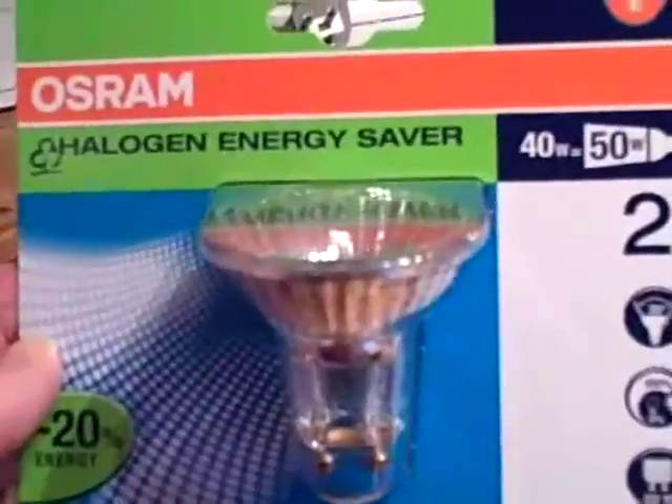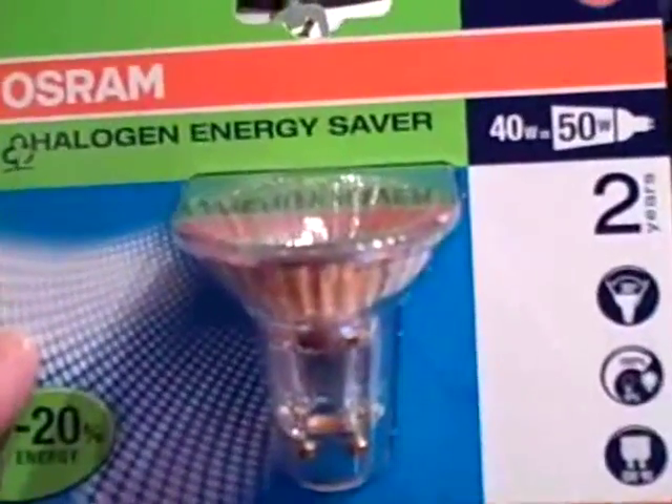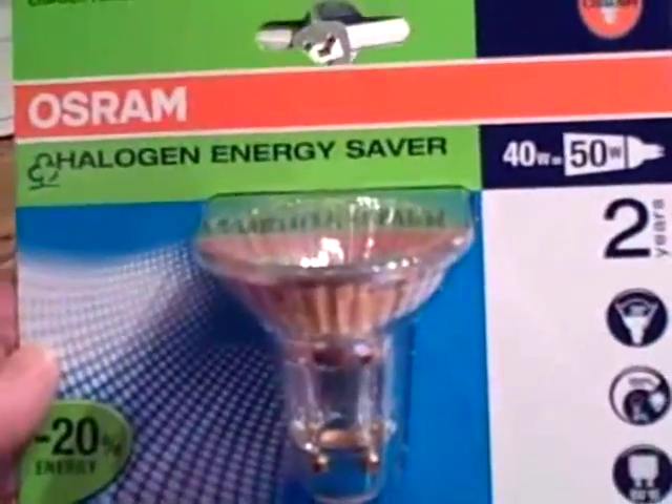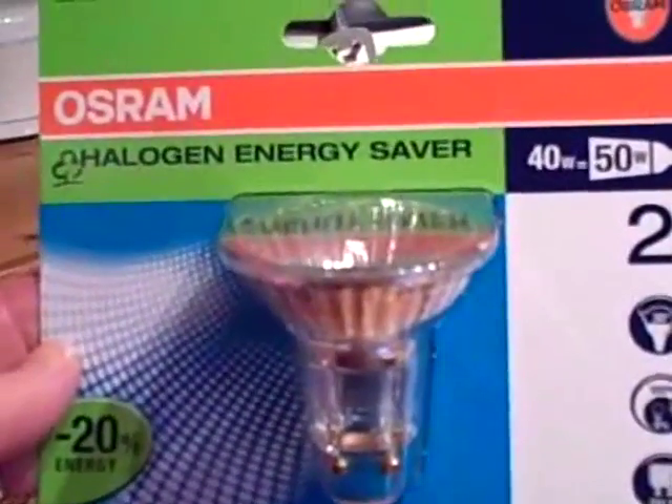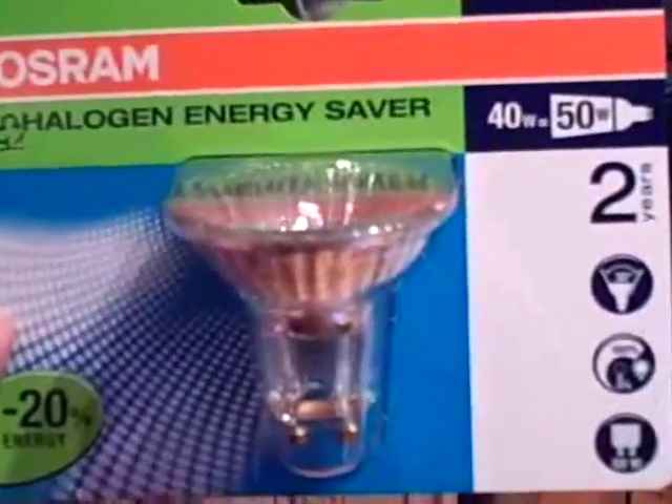And that's it. It was quite difficult finding the ones that you can put in spots, but they do exist as you can see. This one's 40 watts which gives 50 watts of lighting, lasts two years, and is minus 20% energy usage.